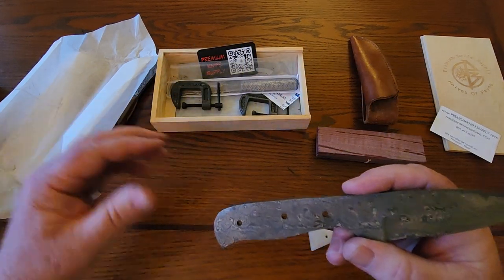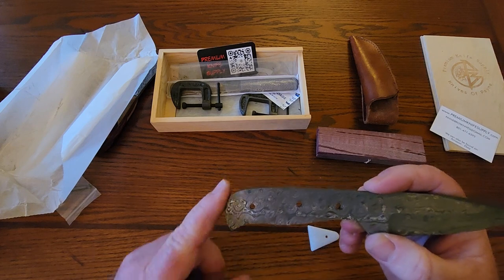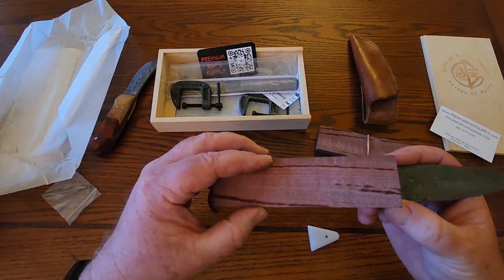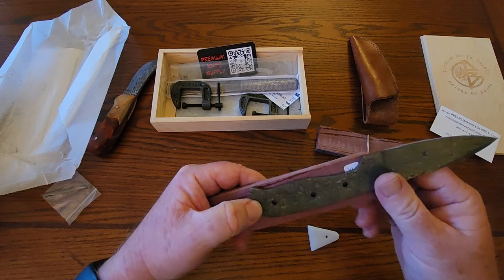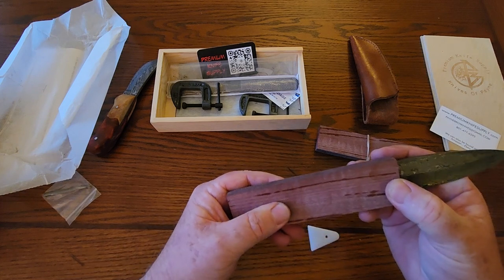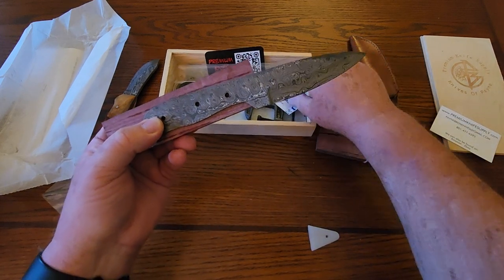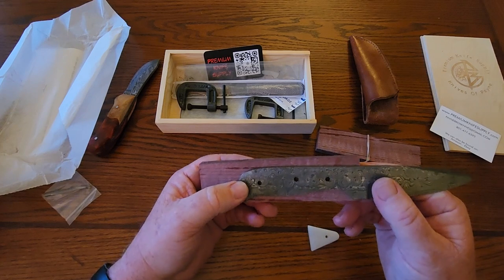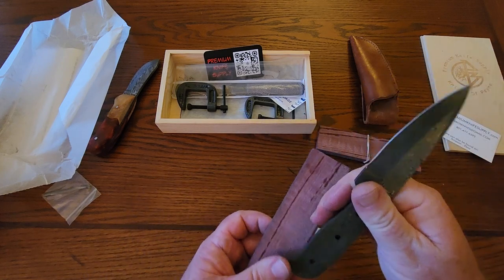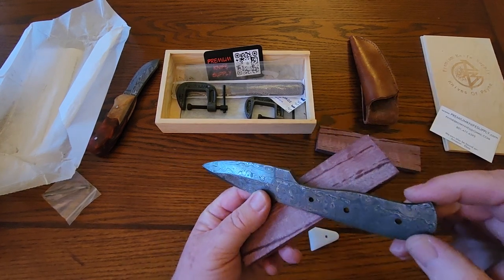I've never had a problem with the steel from that other blade I made, so I'm super excited to make this one. You can see how the shape of the handle is kind of already there — when you put those wood blocks on, it's gonna look something like this, one on each side. You drill the holes and epoxy it on, and after that a lot of time gets spent filing to remove the majority of the material, then sanding and sanding until you get the shape you like. You pick it up and say, 'Oh man, that's starting to feel good — I need to take a little bit off here,' and you get to make your own handle design.